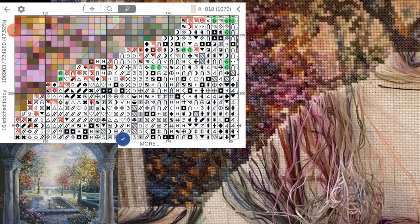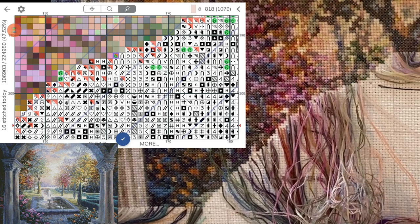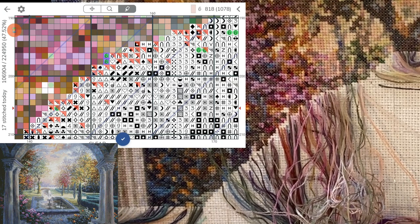I parked it in the wrong spot — we don't want to do that, that will be confusing. Oh, there's just a couple of this color over here by itself, so I think I'll just do them next. I don't really work in rows, I just let the colors tell me what to do.